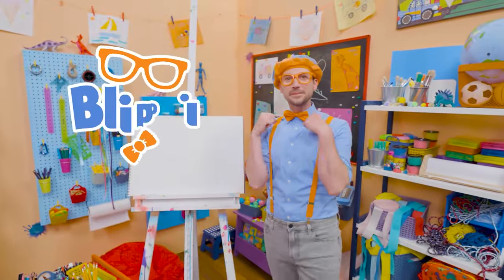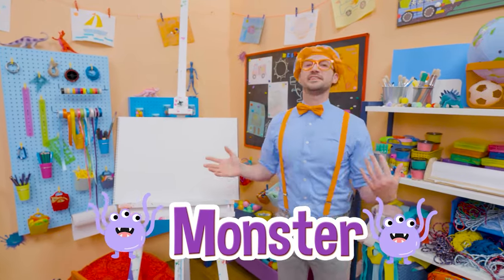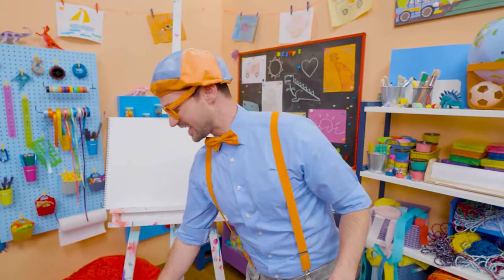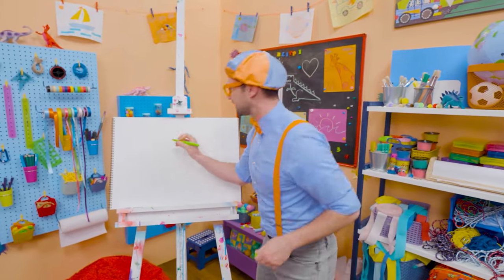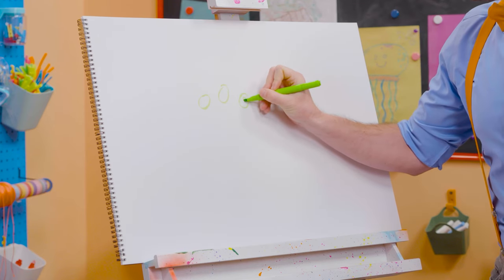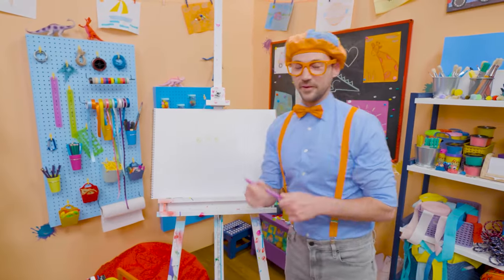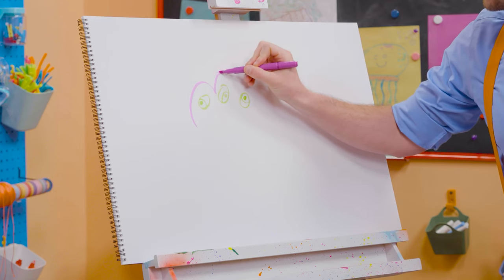Hey, it's me Blippi! Today you and I are going to draw a monster! There's so many different kinds — scary monsters, silly monsters, even happy monsters! But today I'm going to draw a silly monster. So first I'm going to take green and draw three eyes, just like that. Then I'm going to take purple and draw the body, going around those eyes just like that.